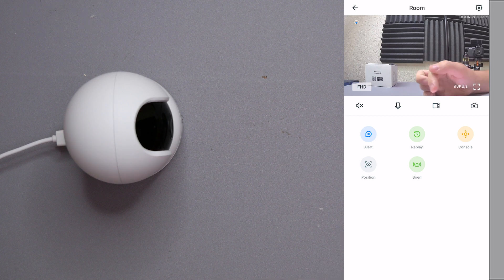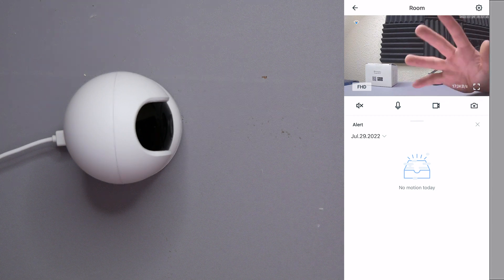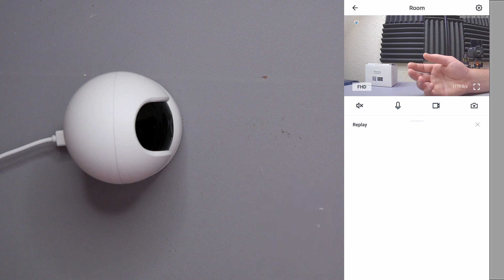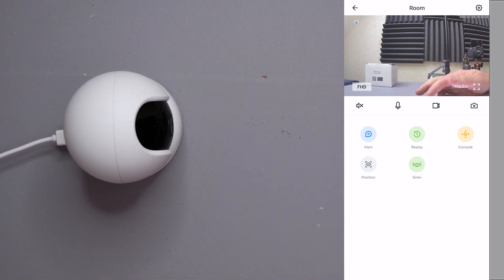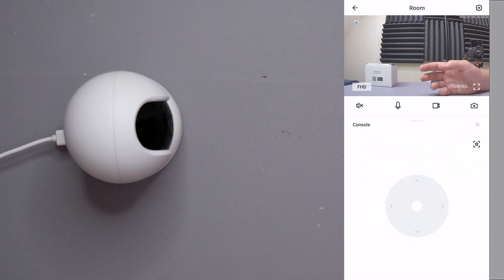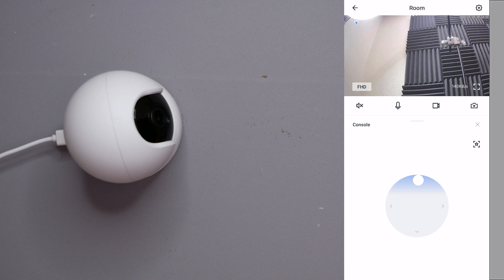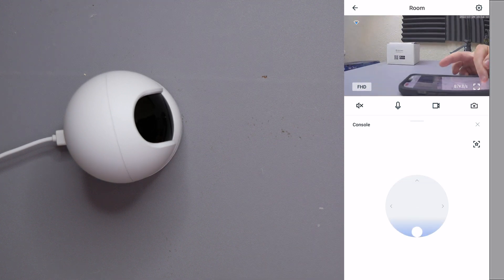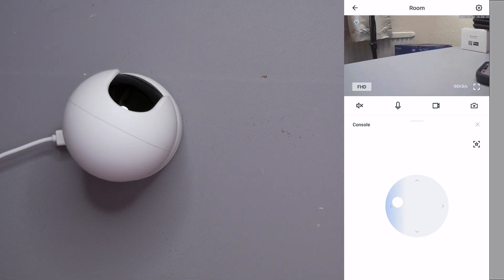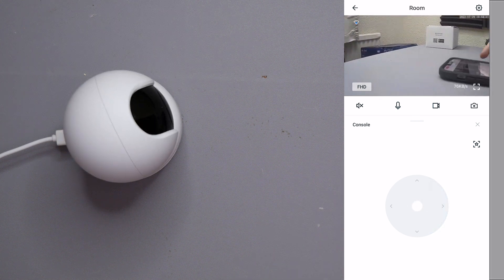There are also five options on the bottom bar: alerts, replay, console, position, and siren. Alerts shows you all the events detected by this camera. Replay lets you go through the recorded history — that comes under your plan as well as the SD card. Console lets you actually change the direction of the camera, and it's very responsive — you can tilt all the way to the ceiling or all the way down, and it's very smooth, not stuttering at all.